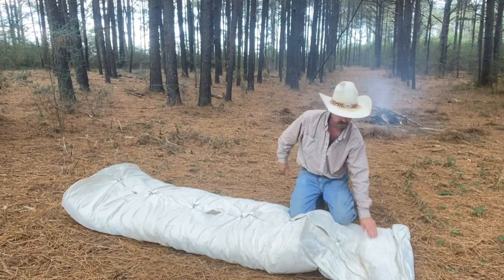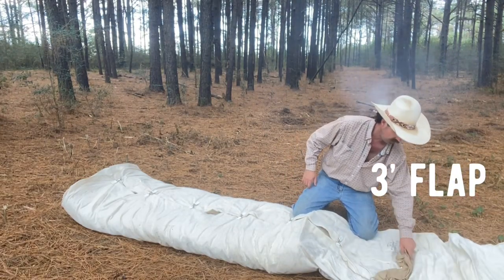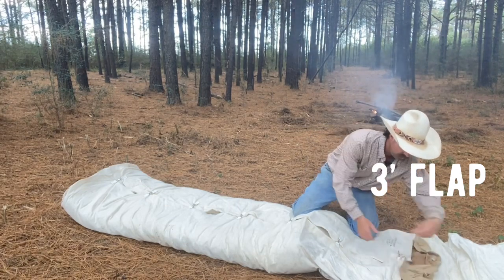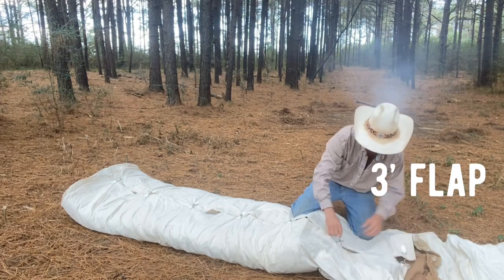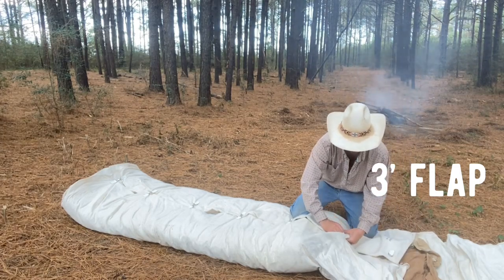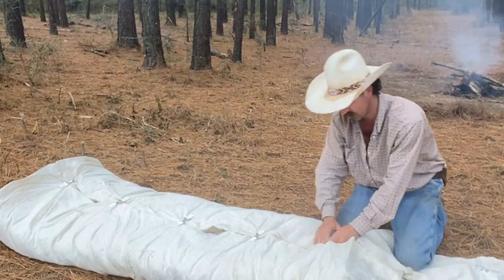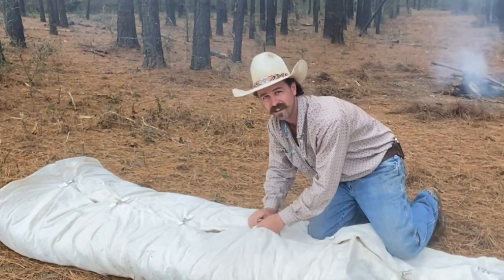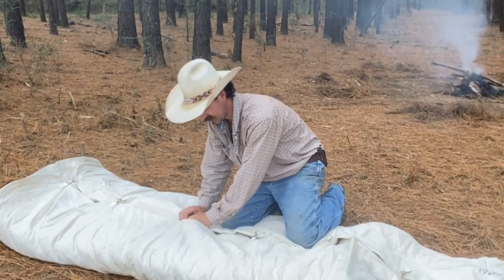Now this canvas, if you're wondering, is specially designed for this. I got it from Sheridan Tent Company. It's got a three-inch flap — and it's all folded up, let me unfold it here. It's got some clips in the center and I'll show you — I'm kind of showing you the reverse process and then I'll do it again so everybody can kind of see.